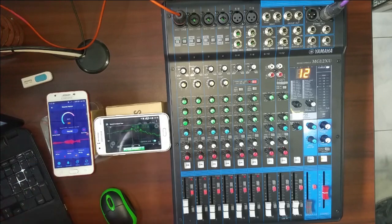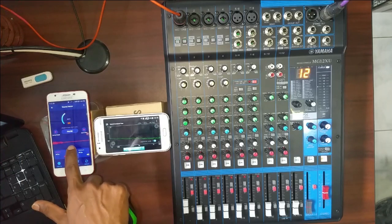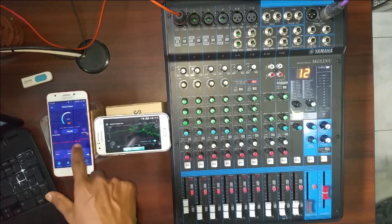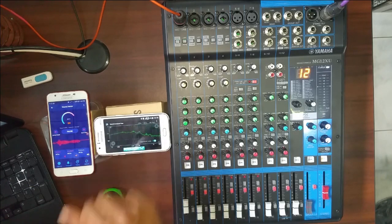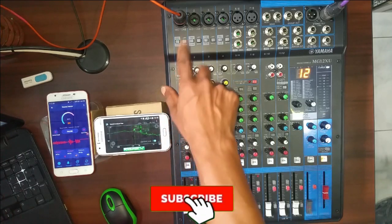You can use a decibel range — lines of brightness. You can use a decibel range of BBC audio sets.